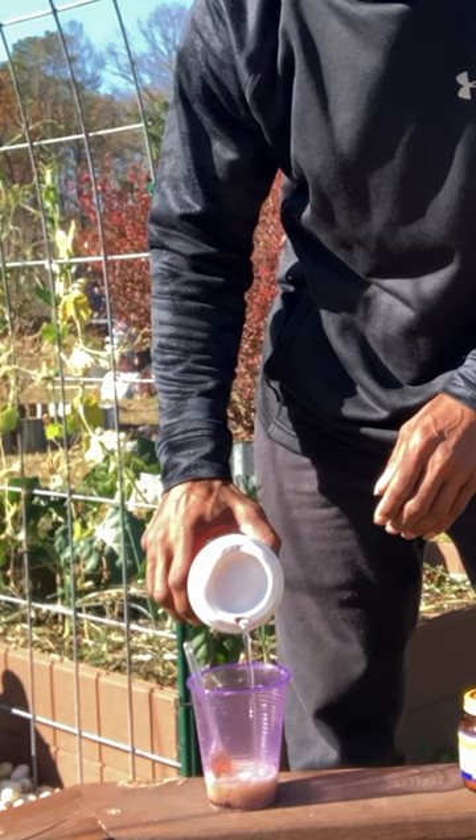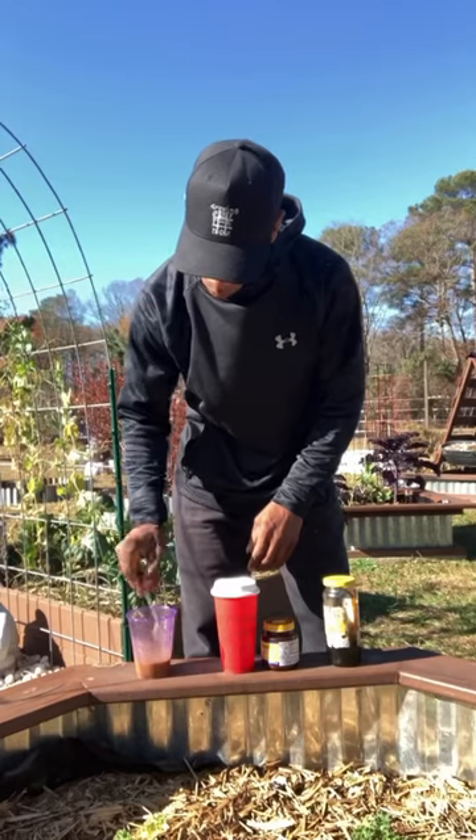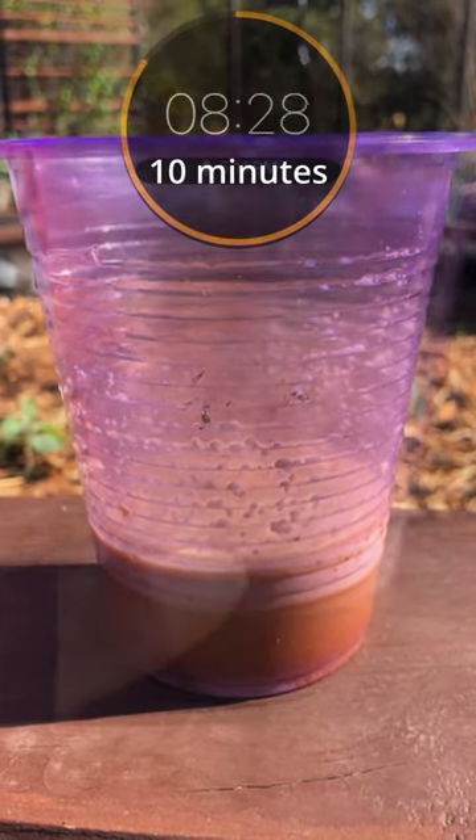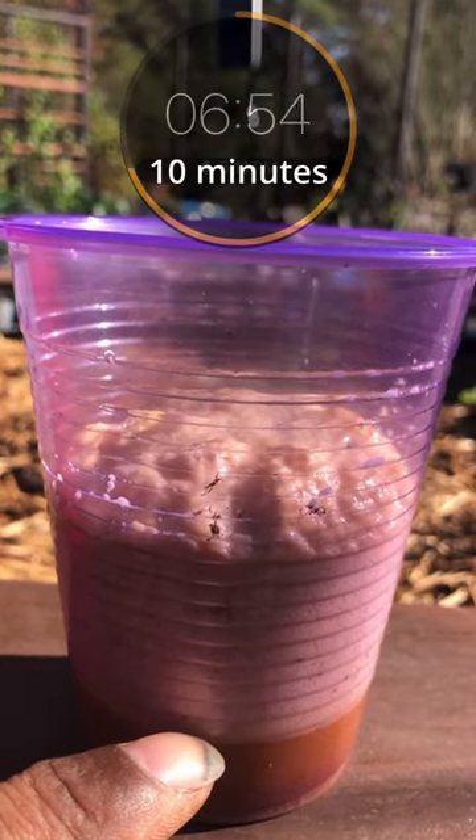We want to use some warm water. Hot water is going to kill our culture, and we want this yeast to come to life once we add that water. That warm water along with the sugar in the molasses is activating the yeast, and that's what our slugs are going to be attracted to.